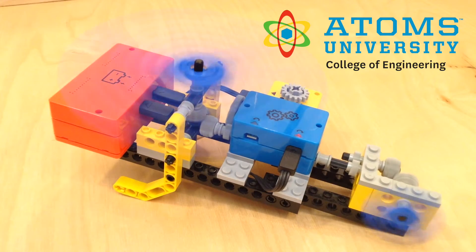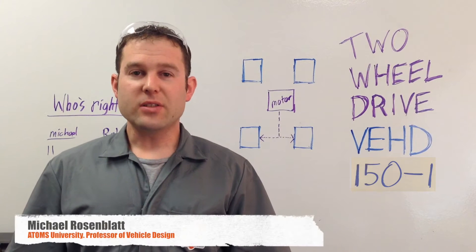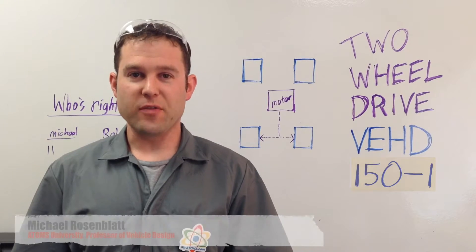Welcome to Vehicle Design 150, Introduction to Drivetrains. In this class, you'll learn how to build a basic but fast two-wheel drive vehicle.